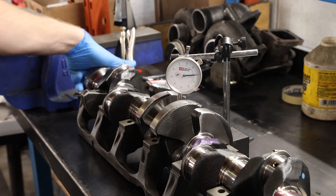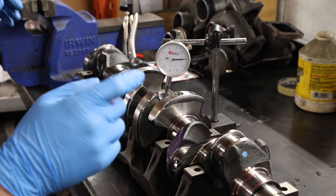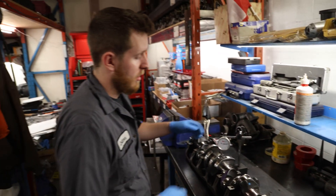Now that we've confirmed the crankshaft is indeed straight, we're going to move on to the next steps. I'm going to measure the rod journals next, and then we're going to clean the crankshaft and install it into the block.